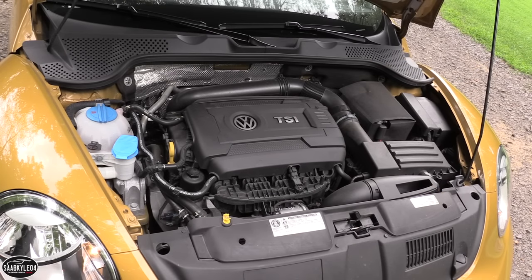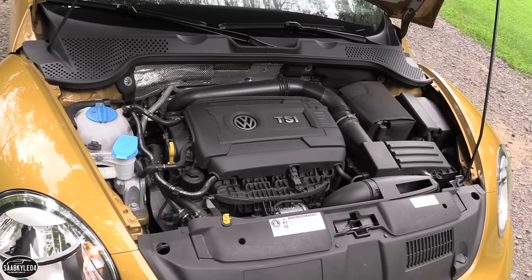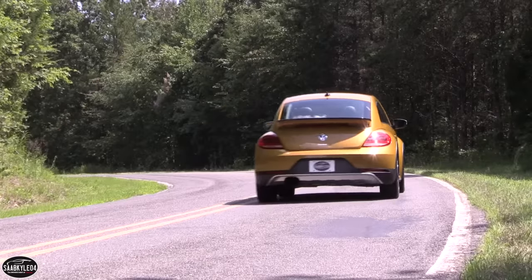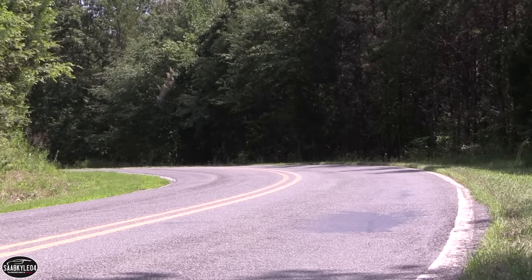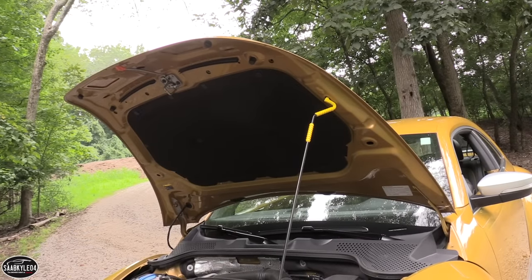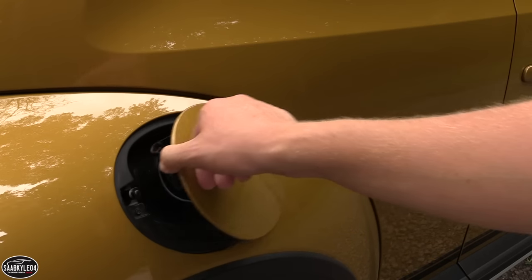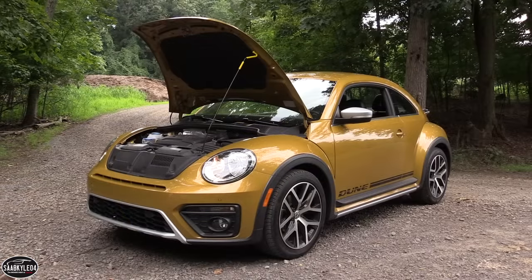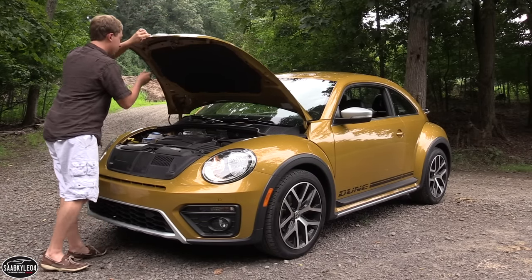In 2016, all Beetles aside from the Dune came standard with a manual transmission. Due to a general lack of interest, manual transmissions have been dropped from the 2017 Beetle lineup entirely, so if you want a Beetle with a manual, you'll need to look at a 2016 model. As for fuel economy, the 1.8-liter runs on regular unleaded and is rated at 25 mpg city and 34 mpg highway, with an expected average of 28 mpg. The Beetle carries a 14.5-gallon fuel tank.